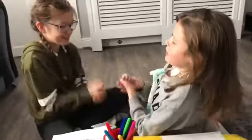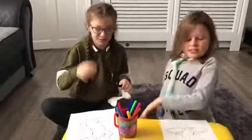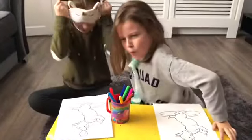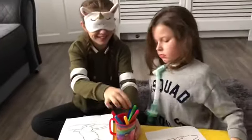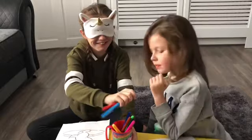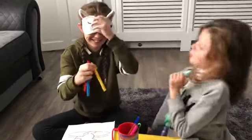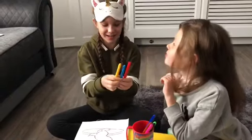Rock, paper, scissors, shoot. Rock, paper, scissors, shoot. You go first. Okay. That one, that one, and that one. So I got yellow, blue and red.